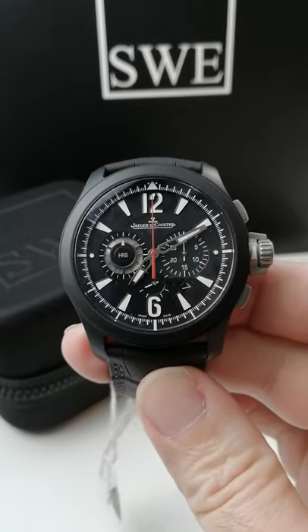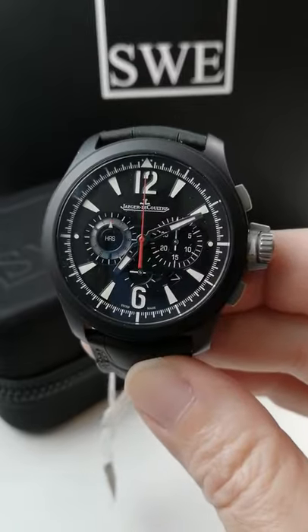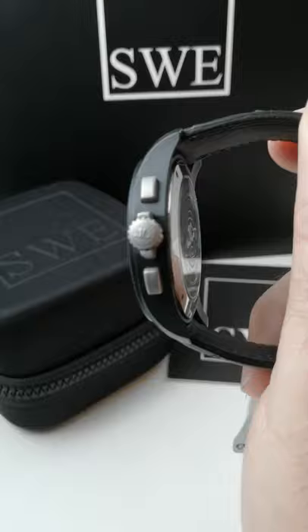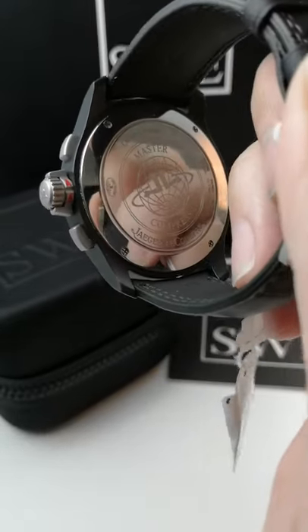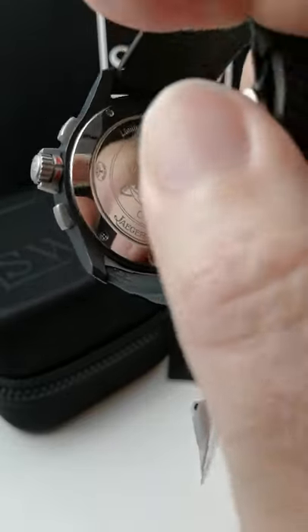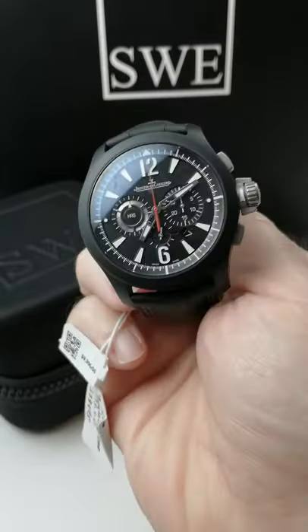Here from SwissWatchExpo, this is a Jaeger-LeCoultre Master Compressor. This one's a limited edition in a ceramic case, and you can see the case is absolutely beautiful on this one. It's part of the Master Control 1000 hours tested series. This is a limited edition — they only made 500 of this watch, and you can see it's absolutely beautiful.